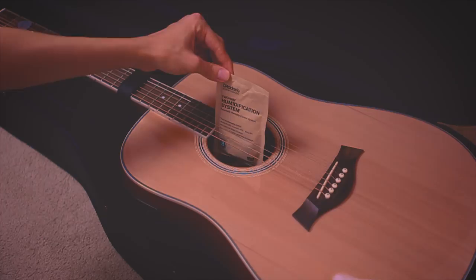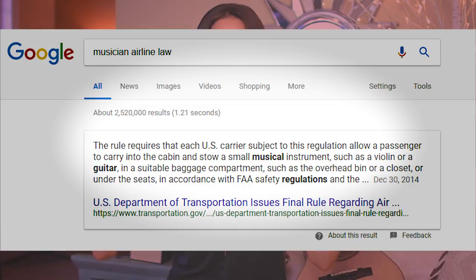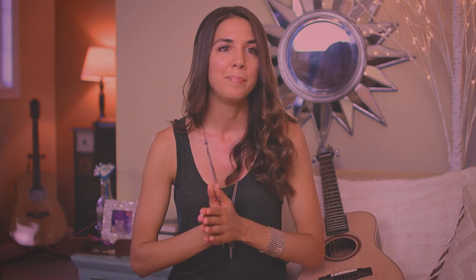Tip number five: know your airline's policies regarding bringing a musical instrument. There is a law circulating that says a passenger is allowed one musical instrument that can fit on the airplane without being in the way, but I don't know how many airlines honor this. I've been on airplanes where there's definitely no room for a guitar regardless of whether you book a seat in the front or back — it really depends on who you're flying with.